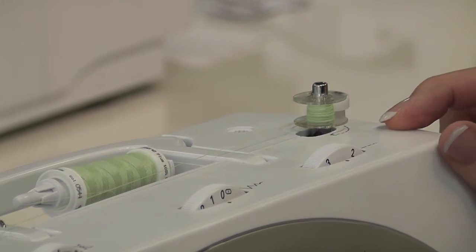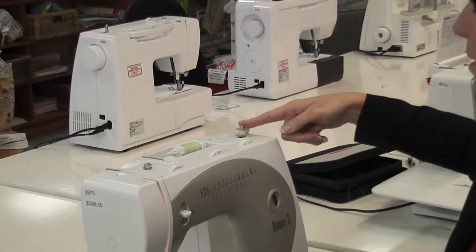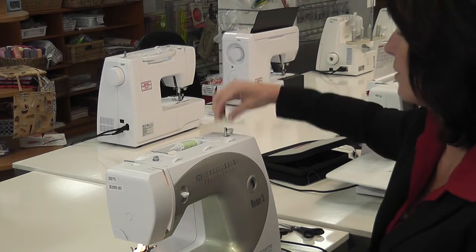You can stop at any stage if you want a small amount of thread, or you can carry on winding it. When you're finished, simply push your bobbin winder across, cut your thread, and lift your bobbin off.